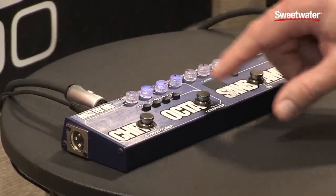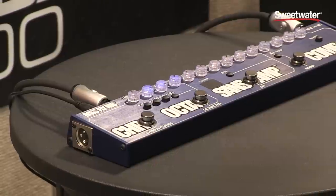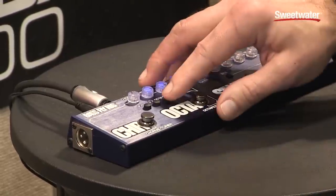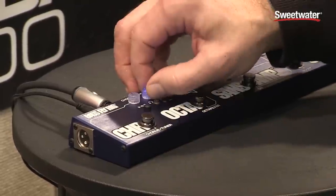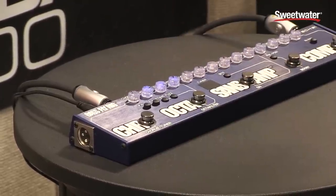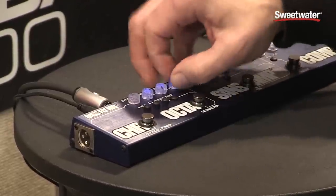This module in the effect also has the ability to add fuzz. You could add octave to it. You could also disengage the wah filter by turning the cue down and now you have just a straight fuzz.